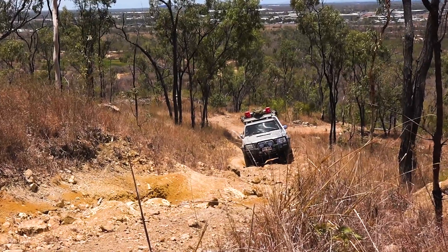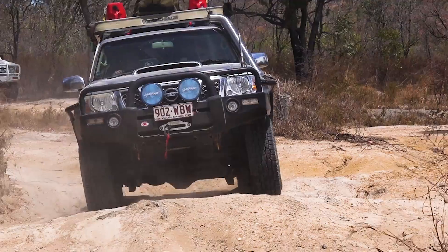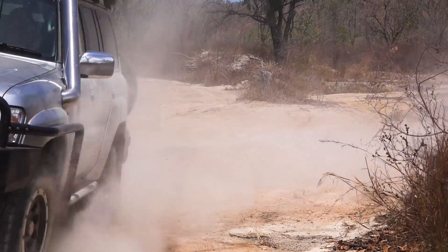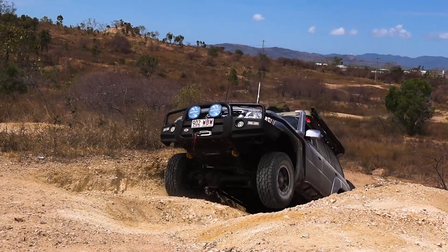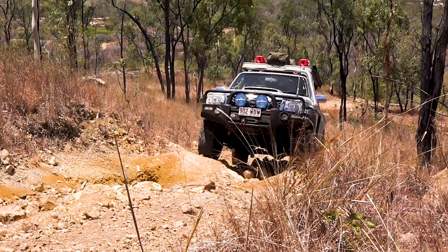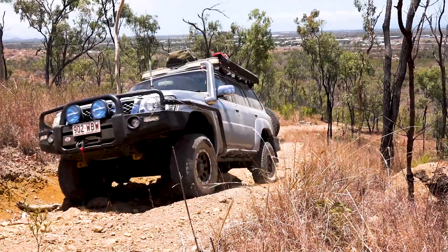The big GU was originally a 3-litre ZD30 when Adrian bought her new from the dealer. After only a couple of Navaras, Adrian wanted to get into a four-wheel drive that would carry him and his family, was easy to modify and had solid axles underneath. It didn't take long for Adrian to rip out the 3-litre and replace it with the big LS motor.